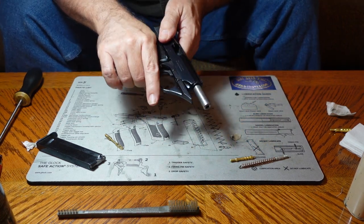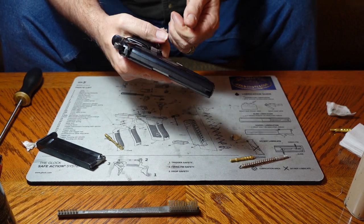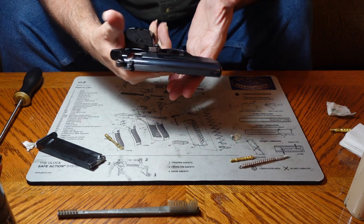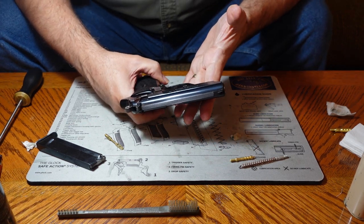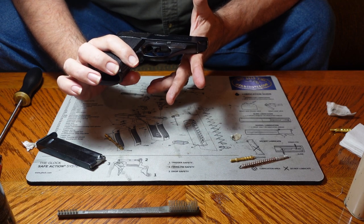Recycle it a few times to make sure everything is moving the way we want it to. And that's it — our little Astra Constable pistol is all set.